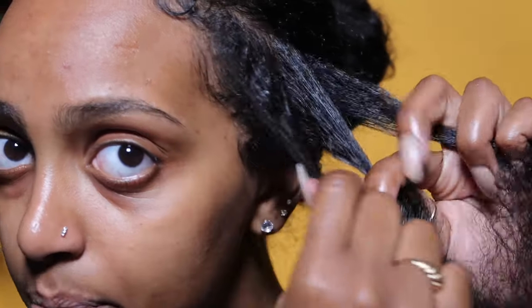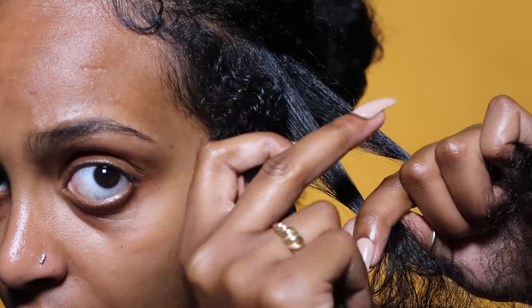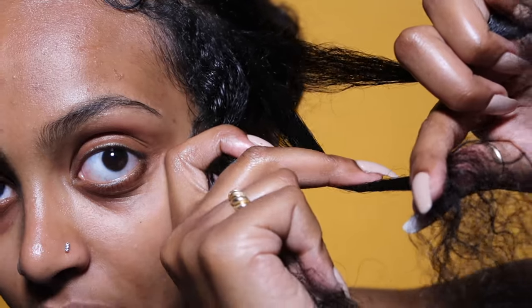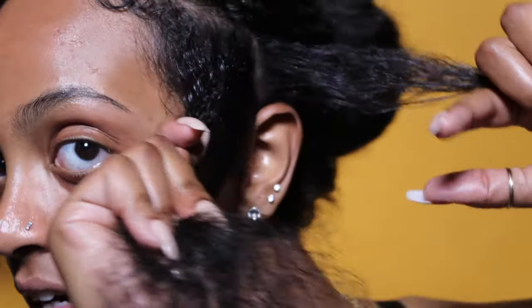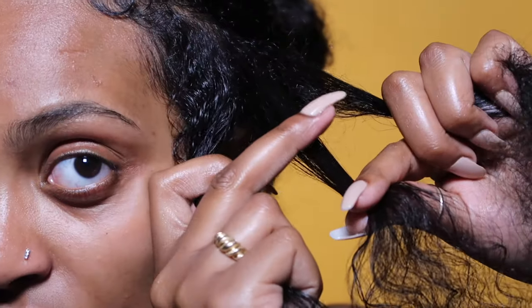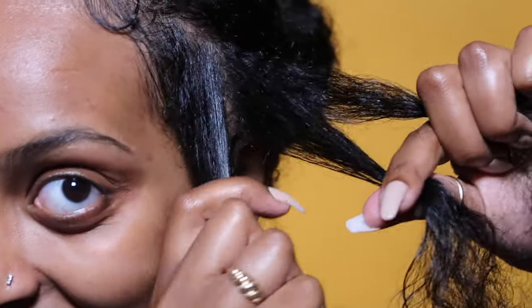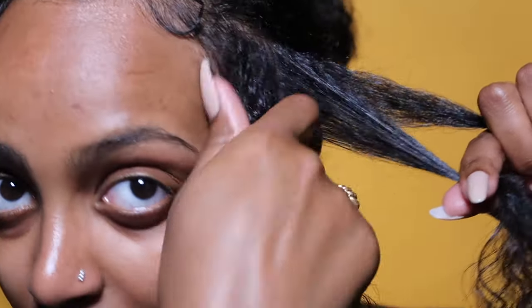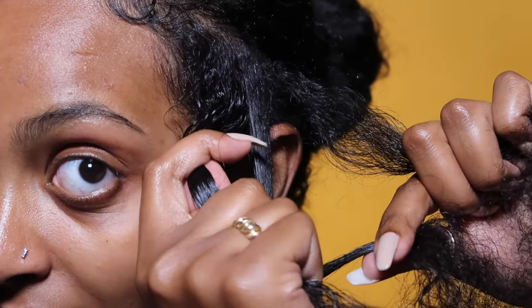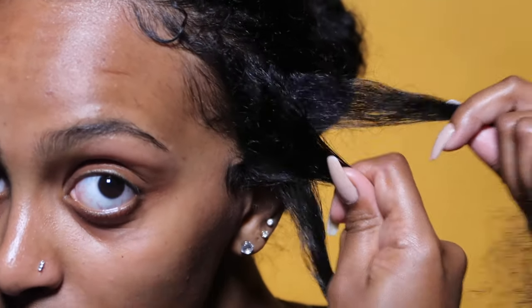Now let's do it. Holding on to that right side piece, I'm gonna hold it with my index and thumb. Using my middle finger right here, I'm gonna grab that middle piece. Watch. I'm pressing it down right here — pressing it down into my palm. So grab and press and twist. Let's do it again. Holding on to that side piece of hair, middle finger — grab, press and bring that to the middle. Don't let go of this yet. Just keep your hand right there.